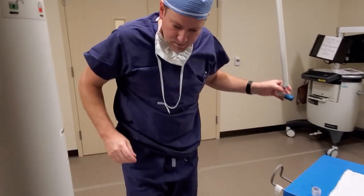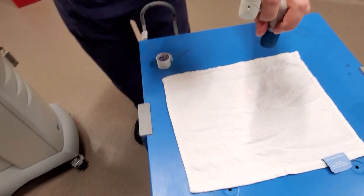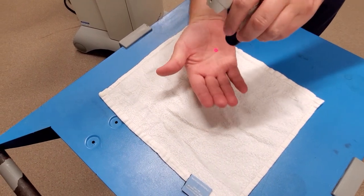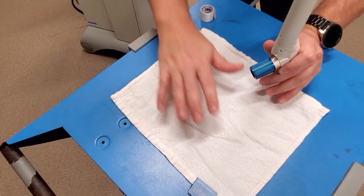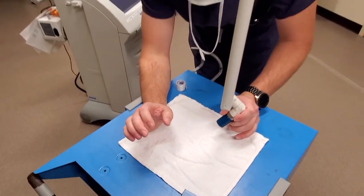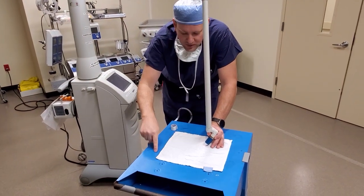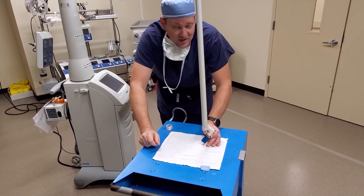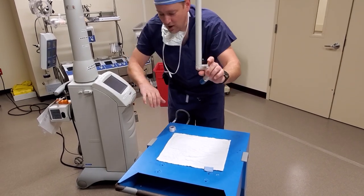Now that our laser is booted up, let's take a look. You'll see right here I have a red aiming dot, but this is not the laser — this is just an aiming dot. CO2 laser energy is invisible; you will not see it, which is also why I have this white cloth right here. In surgical settings, there's a lot of stainless steel. When you have a laser, you always have to wear eye goggles, and also beware that you're not shooting a laser at stainless steel — it bounces all over the place. CO2 lasers are invisible; all you'll feel is a burn.